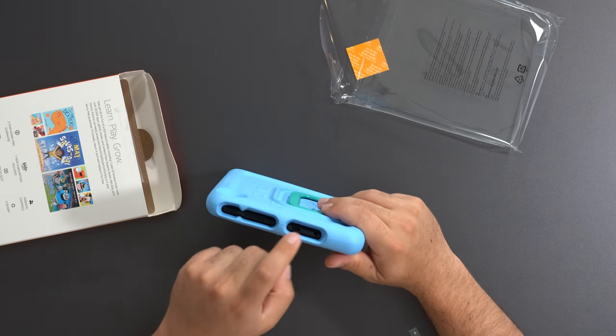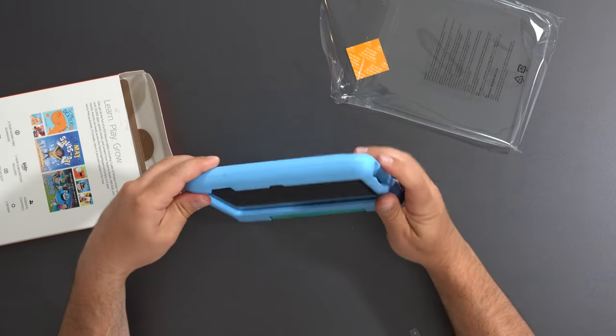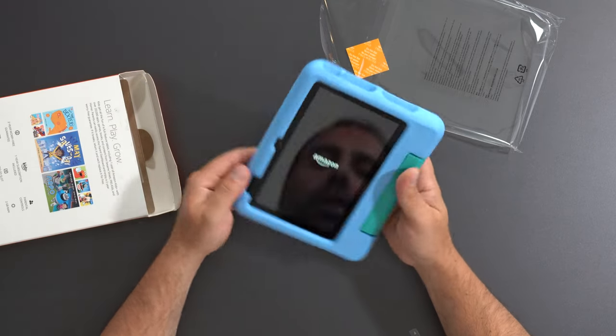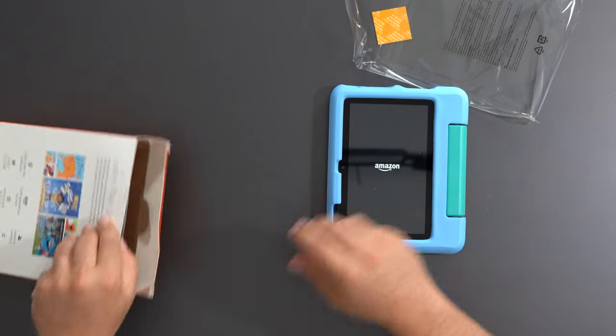It has the 3.5mm audio input, volume controls, a power button, and a camera in the back and a camera in the front. So let's turn this thing on — I'm going to set this up and we'll continue from the screen.